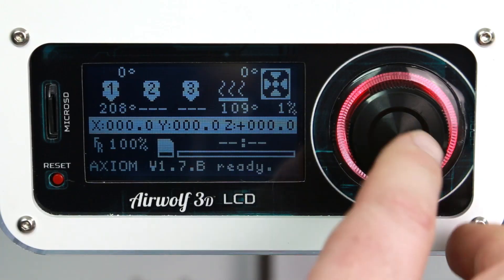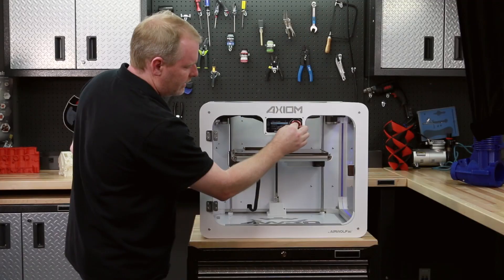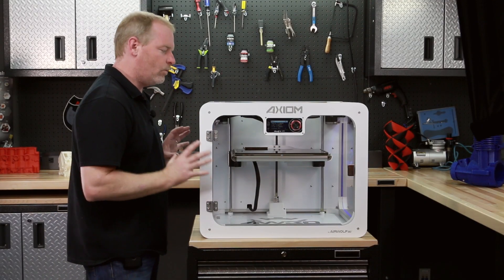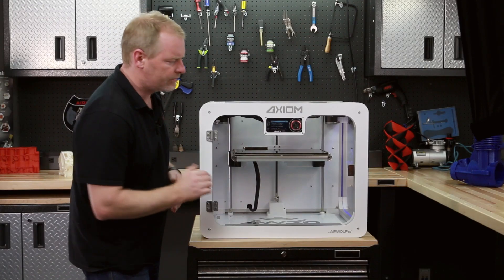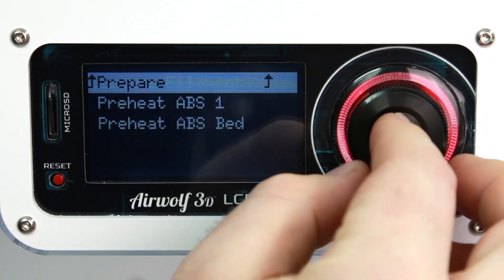The next thing we'll do is navigate to our prepare menu. Now let's get this machine warmed up and ready to 3D print. We need a nice warm environment in here to get those really high quality prints. With the Axiom like we have here, we'll preheat our ABS.